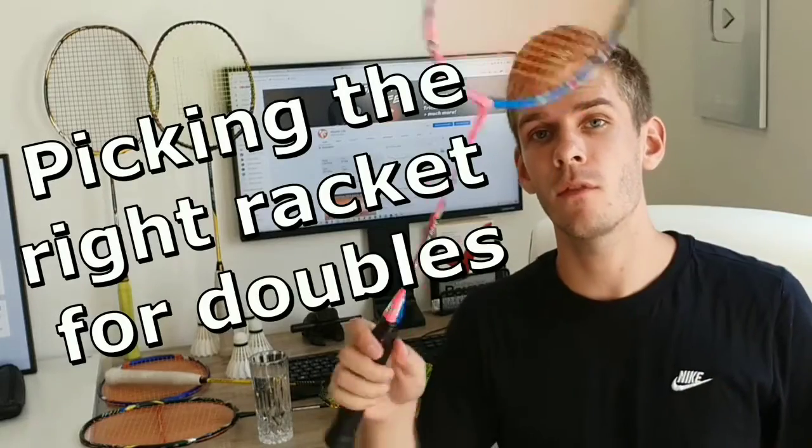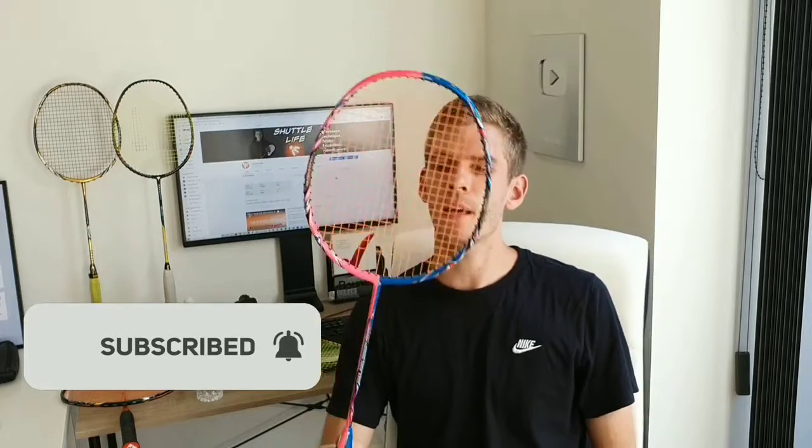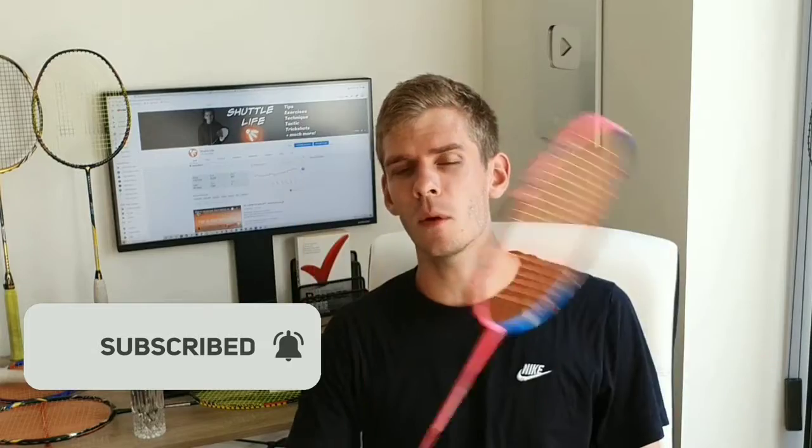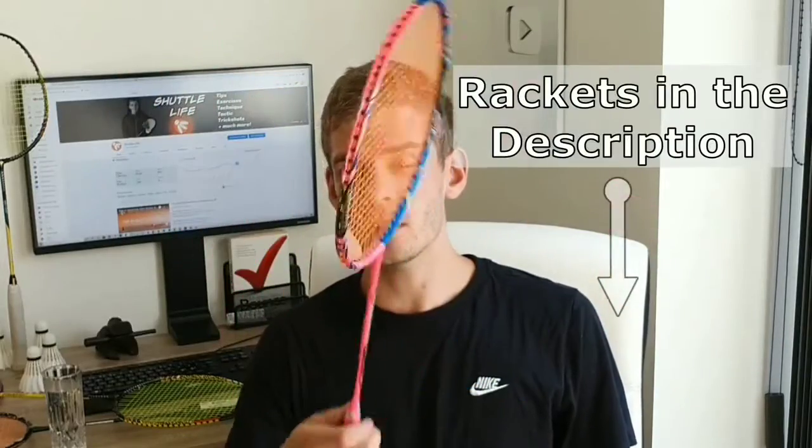In this video we'll talk about picking the right racket for doubles. I'm just sitting here with this fancy blue and pink racket, which is actually a quite cool racket. If you want to check out some of my other cool rackets, you can check out the link in the description. Alright, let's get into it.